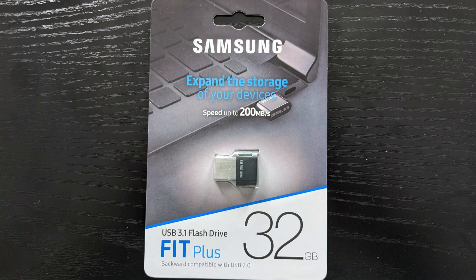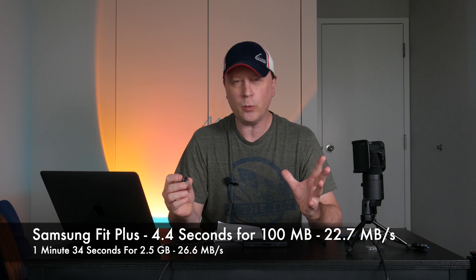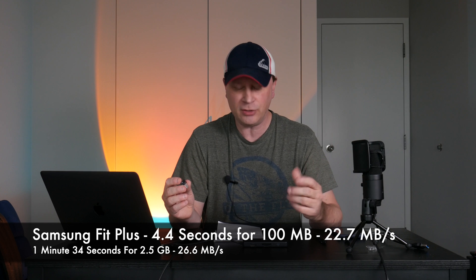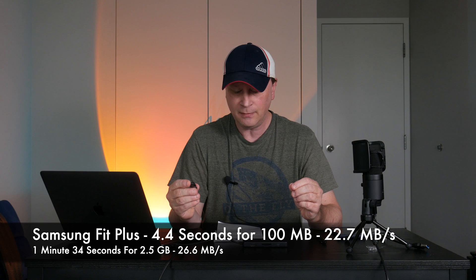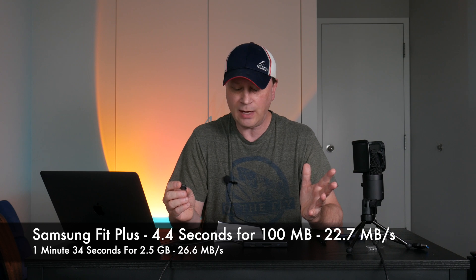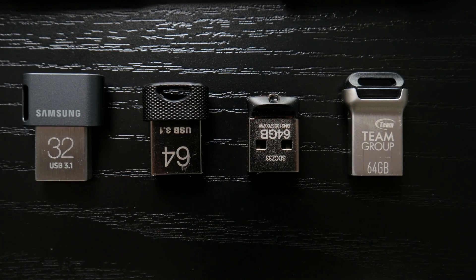First up is the Samsung. For the 100 meg test, it took 4.4 seconds — that comes out to 22.7 megabytes per second. For the 2.5 gigabyte file, it took 1 minute and 34 seconds, which comes down to about 26.6 megabytes per second. This one is only 32 gigabytes — the only 32-gig drive — so maybe that has something to do with it, since larger flash storage is usually a little faster.